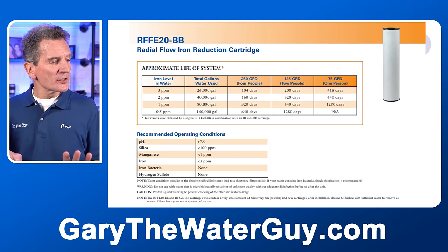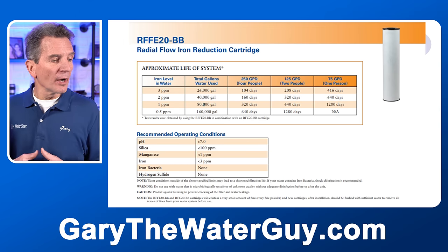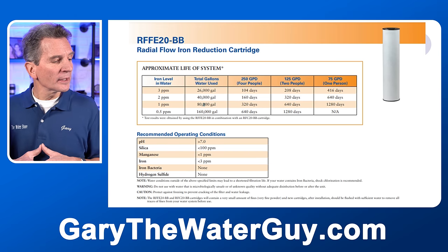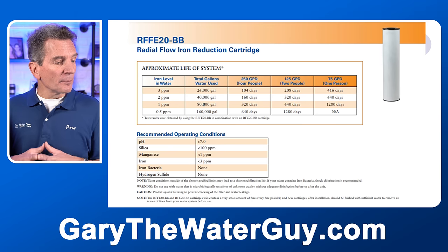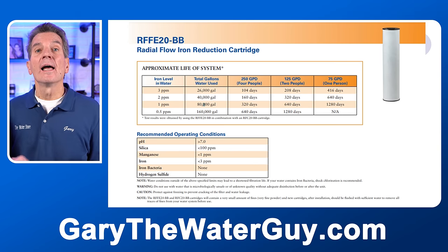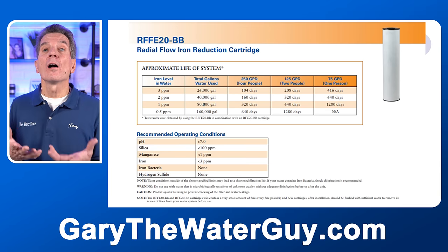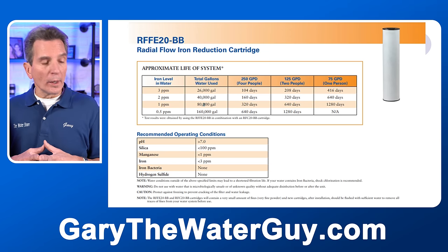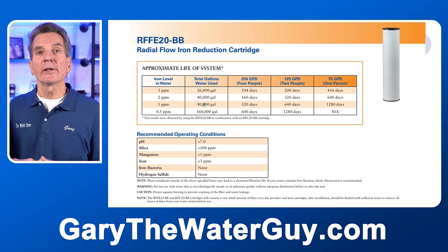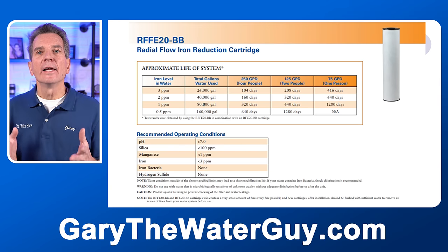Looking at the specifications of that filter cartridge: with three parts per million of iron and four people, you're looking at about 26,000 gallons, roughly 104 days — meaning you'd have to replace the cartridge about every three months, which gets expensive fairly quickly. Important operating conditions: the pH has to be greater than 7.0, so if your pH is 6.5 or 6.2 that cartridge won't work. Manganese must be below one part per million, iron can only be up to three parts per million, iron bacteria cannot be present, and there must be no hydrogen sulfide — that rotten egg smell — for the cartridge to work.